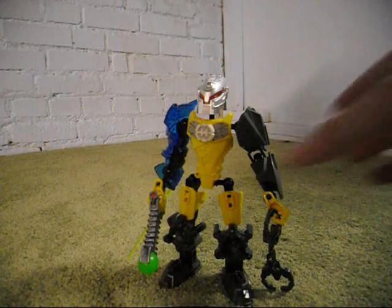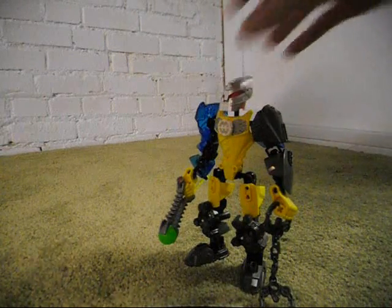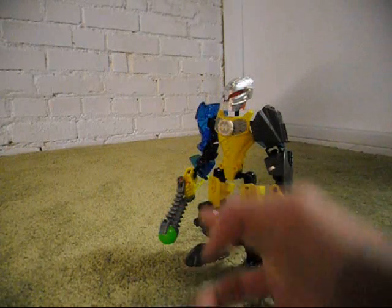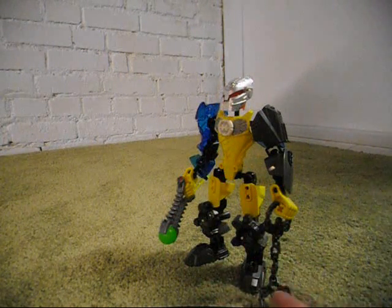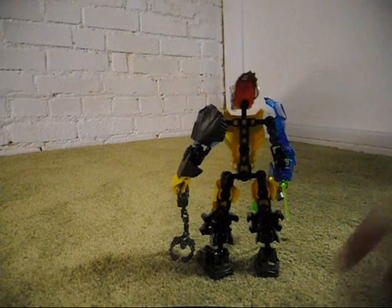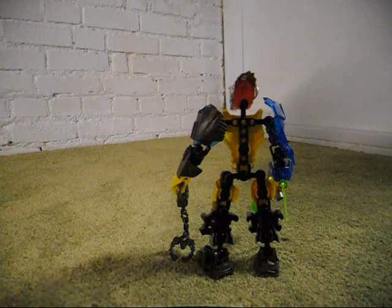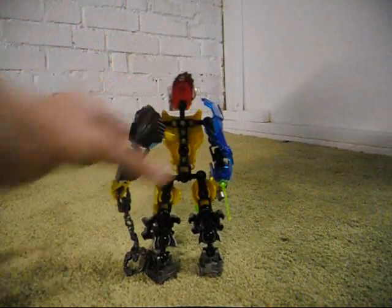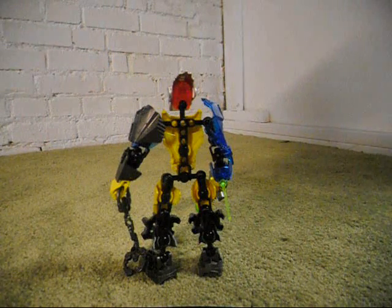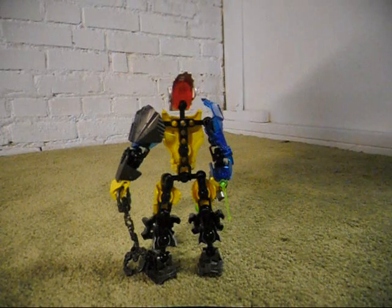Another thing I should point out is that for the legs, I did try to use the short ones, but with the stringer speaker things on the legs it just did not look right. So I used the longer legs with the pinholes in them, which were used on Stormer 2.0 and Raka 3.0, and a couple of other sets have used those from time to time in the Hero Factory series.